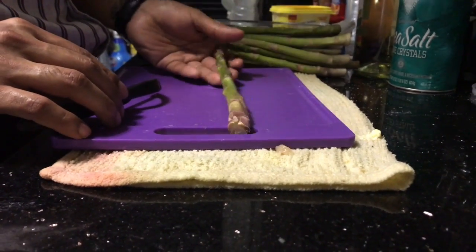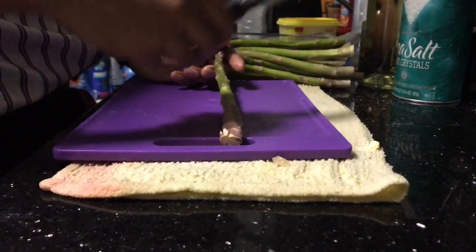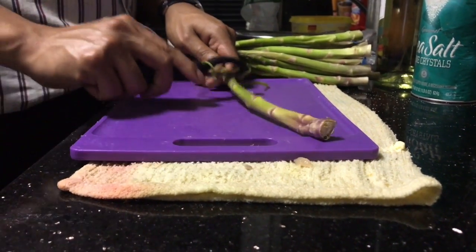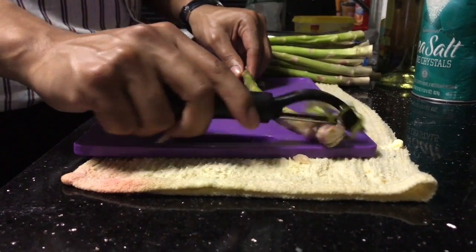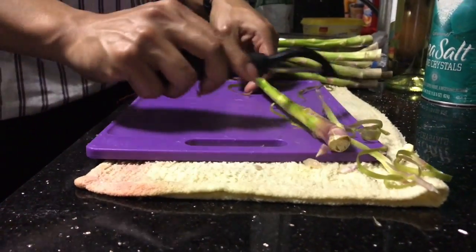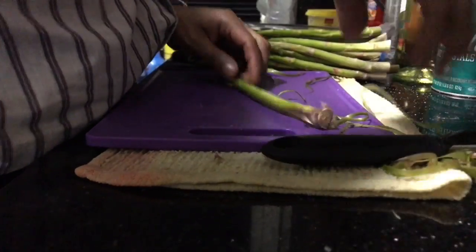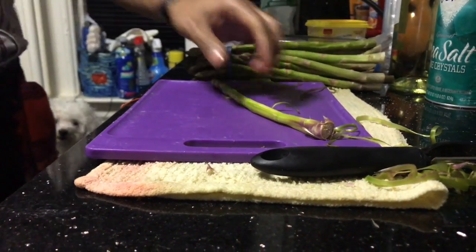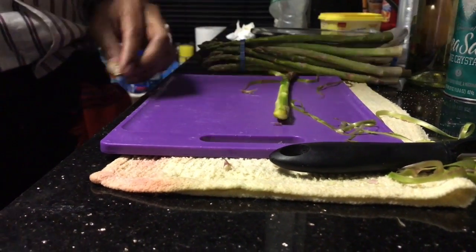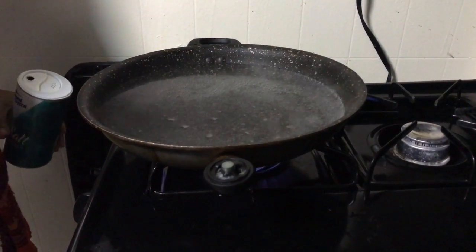We are going to serve the chicken with some grilled asparagus. Before we get to the grilling part, we're going to peel the asparagus all around — it's important to hold it from the head and go all around just like that. Lastly, we are going to cut a piece from the bottom, about an inch or so.